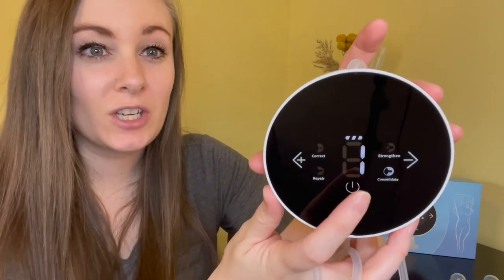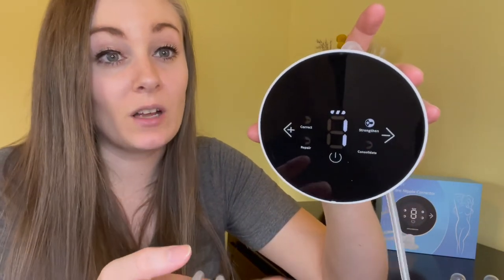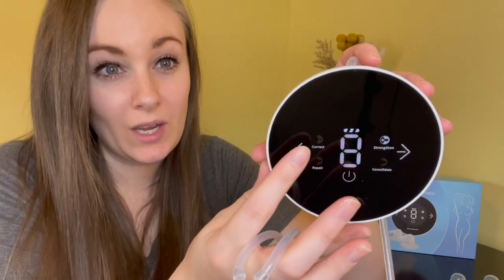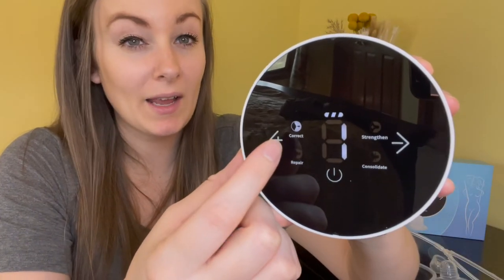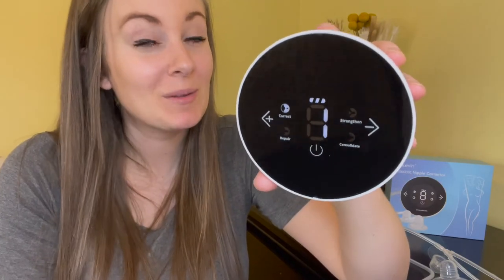With each selection you can choose your most comfortable range of suction. The lowest is level one and it goes all the way up to nine. Of the four modes, the Correct mode is selected first. It has a retractable traction connection to keep the breast smooth.